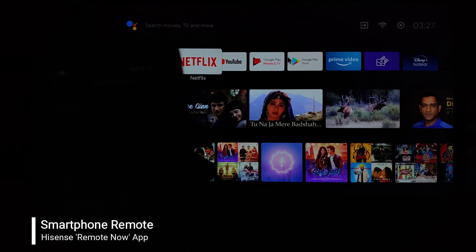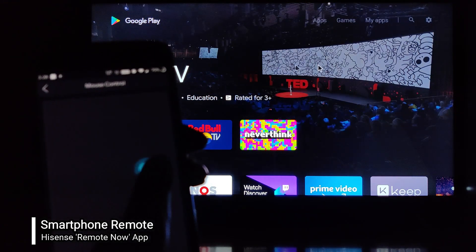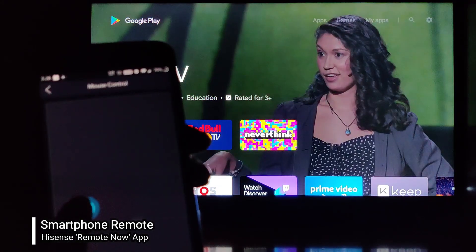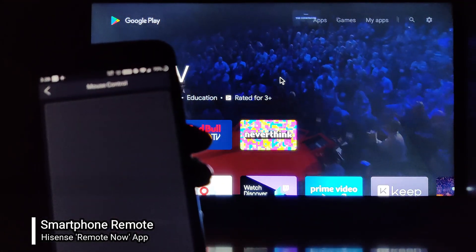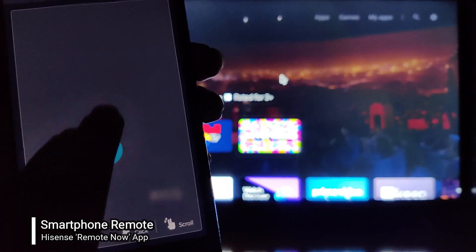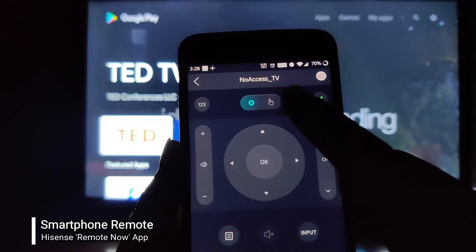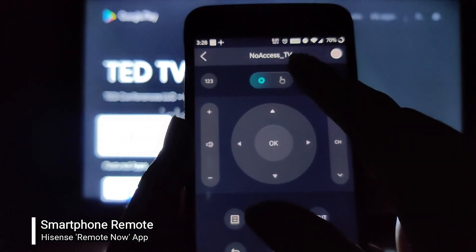We can also control the mouse movement from this app. As you can see, I am touching the phone screen to control the mouse on the television and it's a seamless and very lag-free experience.